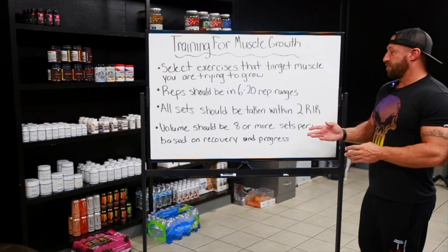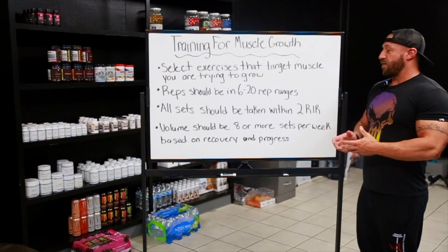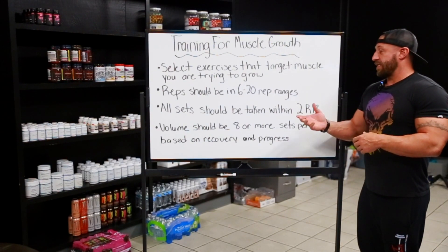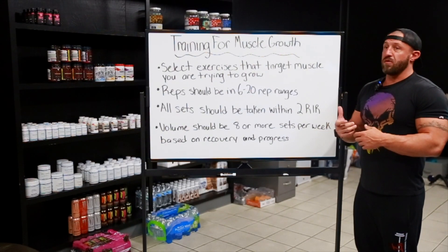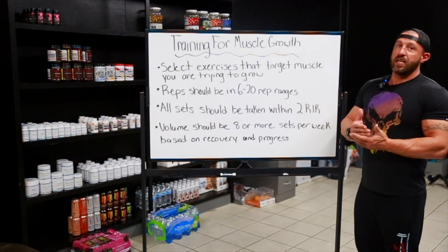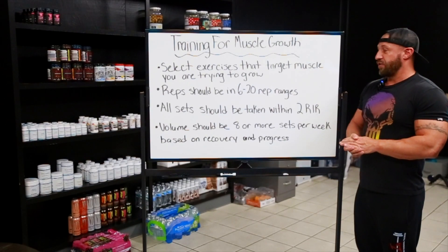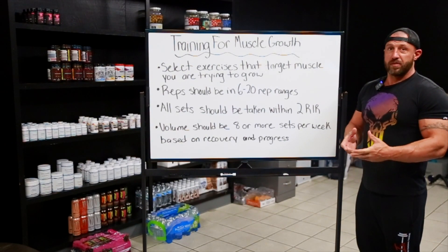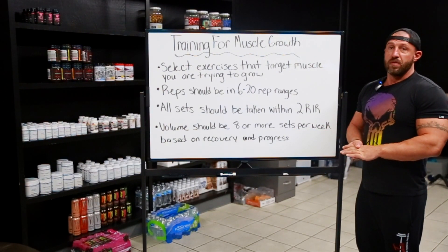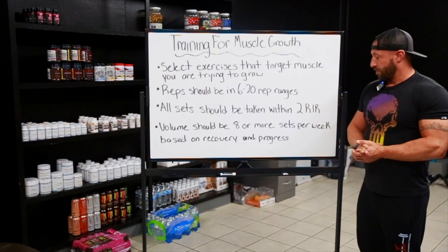Volume should be eight or more sets per week based on recovery and progress. When starting someone out, you might only have them doing about eight sets of biceps, but as they do that workout for a while, if they can't keep progressing in weight, maybe we add a set. If they stall on that, you add another set — you're really only limited by what the person can recover from. As long as they can recover and come back and hit the workout again the next time, that's going to dictate volume. Start low, get the most out of the least, and then work your way up as you hit sticking points.